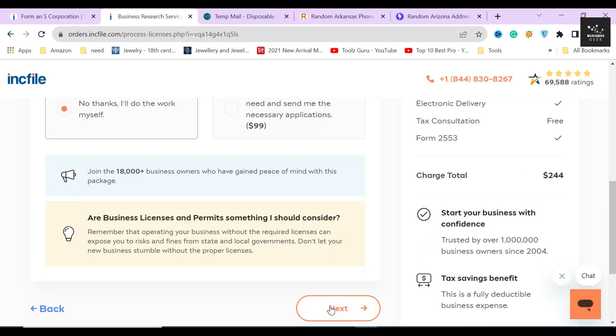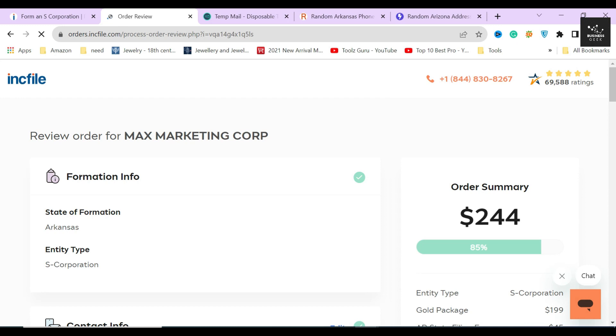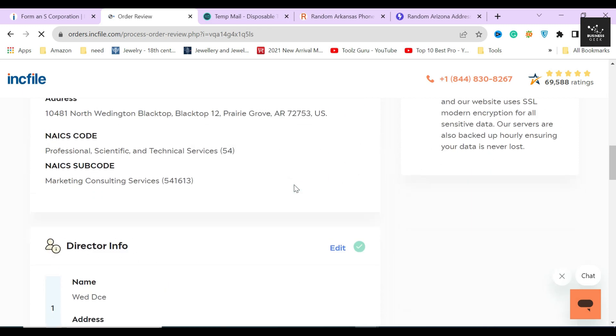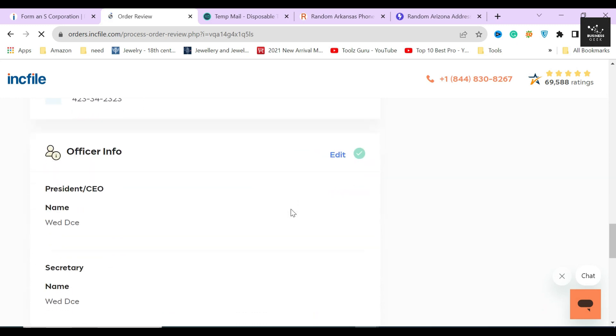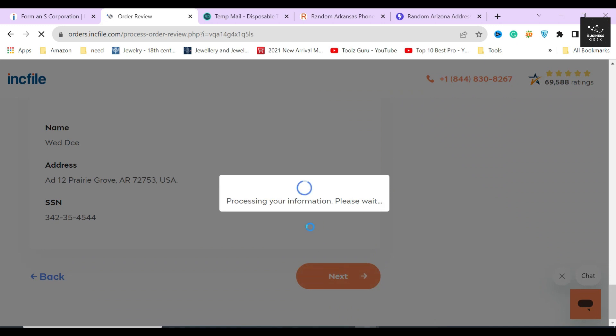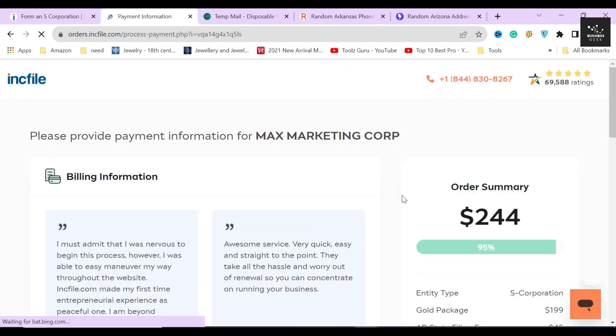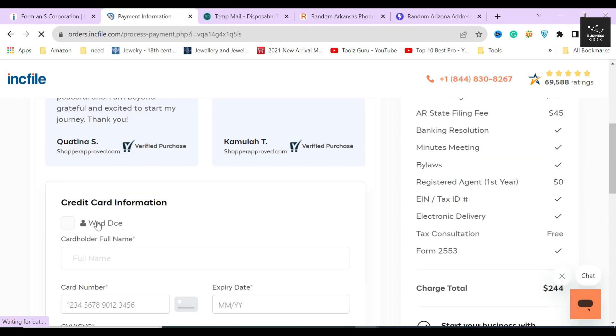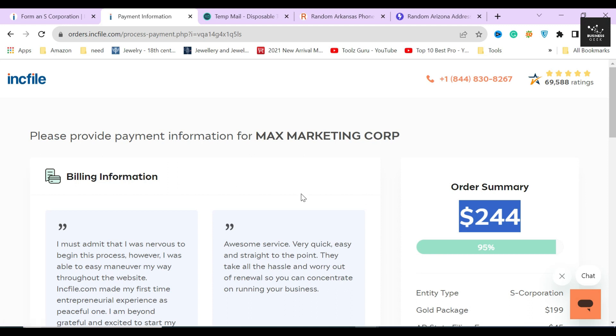After providing all the information, Inkfile will take you to a review page where you can see everything you provided. Here you can easily edit anything you like, or include or exclude any services. Once satisfied with all the plans, packages, and customizations, click the next button. Inkfile will then show you your total amount due. Once payment is complete, they will start processing your order and you will receive your corporation formation documents within three weeks. For just $244 in total, you can register your own S corporation in Arkansas today. If you have any questions, ask in the comments and I'll try to answer them as best as possible. Thanks for watching, have a good day.